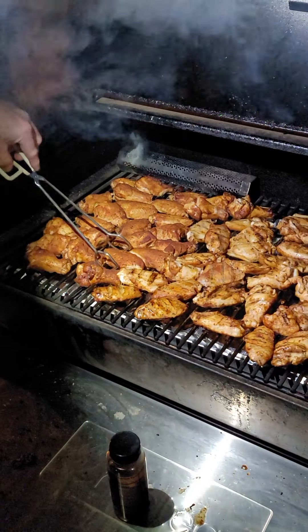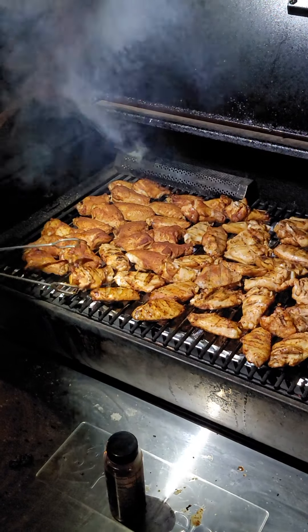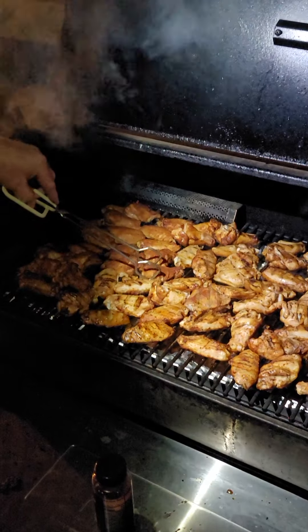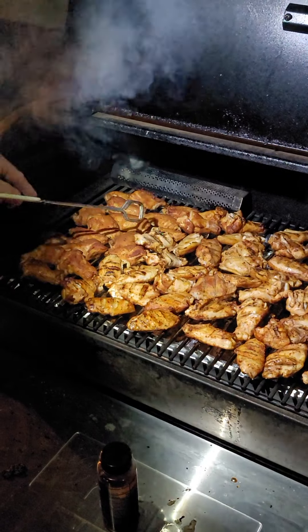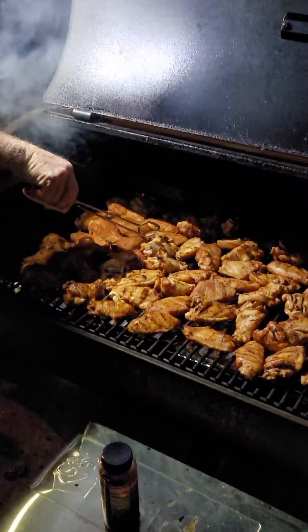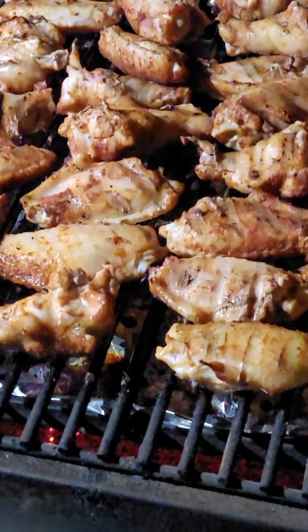Once I flip all of these, this is exactly 80 wings. That's about the maximum you can put on this RecTec 1250 on one layer. This smoker also has an upper griddle I can put on here, but I just find it's easier depending on how many I'm doing. If I'm doing more than 80, I've got to put it on, but it's a little tricky sometimes to get back in here and flip them.